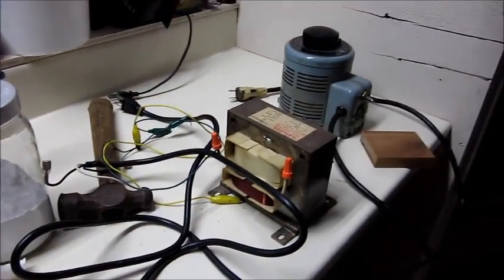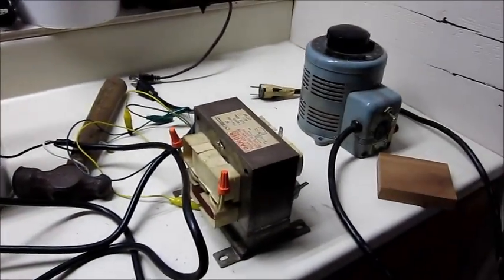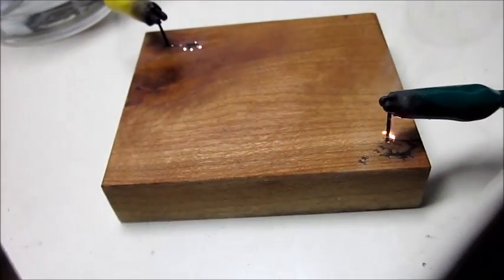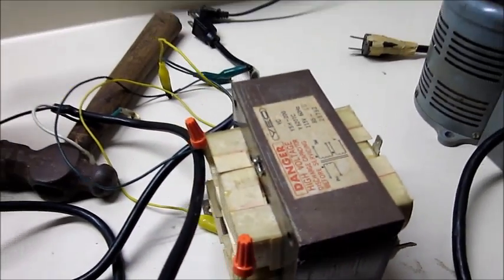Hello there, it's EverythingMan95. Today I'm going to be making some electric wood art using high voltage. It is dangerous. Do not do this at home.